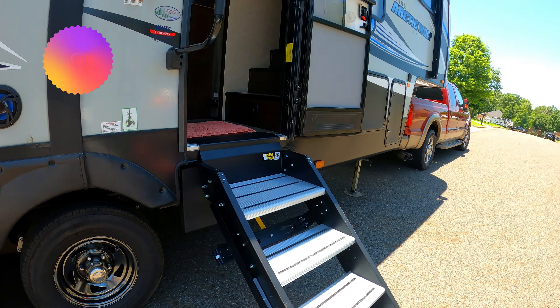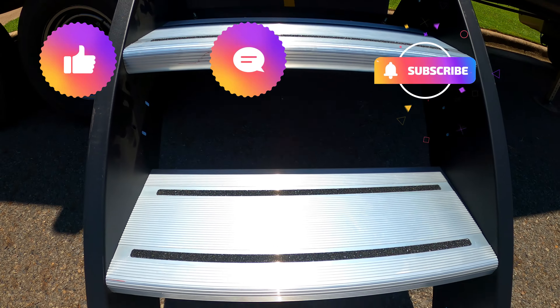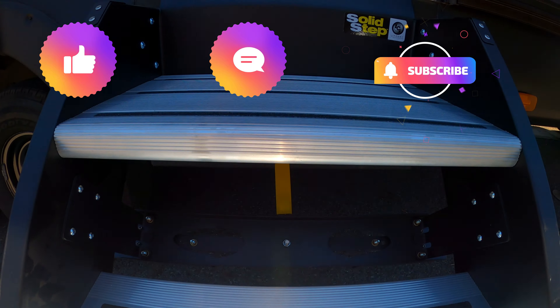If you like this video, please give us a thumbs up. Also, if you're not a subscriber, hit that subscribe button and ring the bell to follow us on all our future journeys.